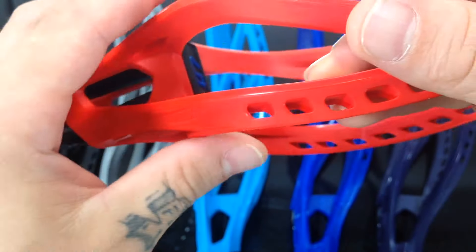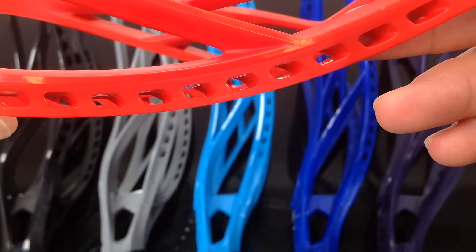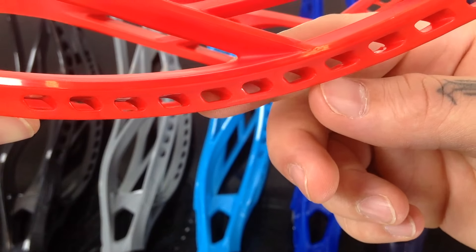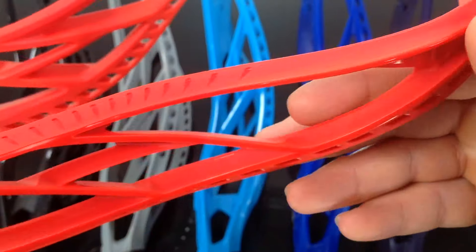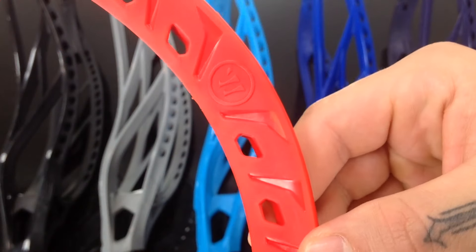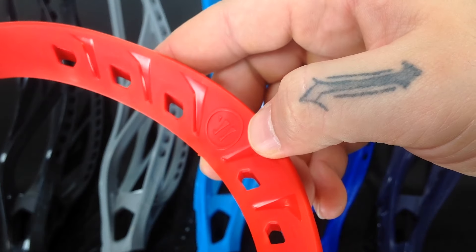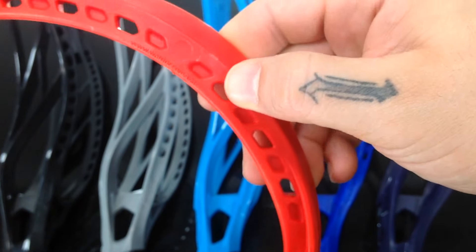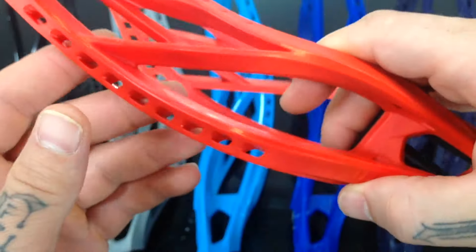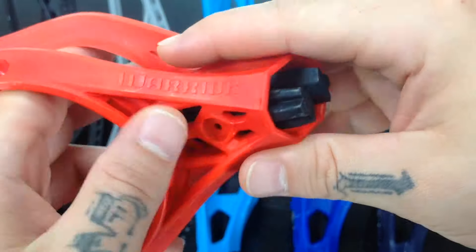There's that Tilt-Tec logo. The Tilt-Tec is just the stringing holes. It's pretty cool though — if you look at it straight on like this you'll see there's kind of an angle, and that's just to pull the pocket down tighter. The colors come off really well in the head where they have these gloss accents. Big Warrior logo there. Cut outs all across the back. Really nice head.